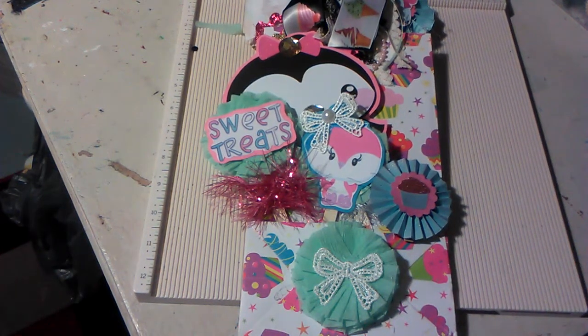Hey everybody, it's Jenny. I wanted to share with you a pocket tag I'm doing for a swap in Annie Dunn's group, Doodle Chips Creative. I decided to take mine a step further and put it into sort of a lighter version of a loaded bag, I might say.